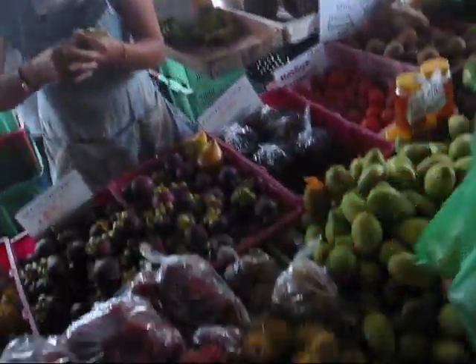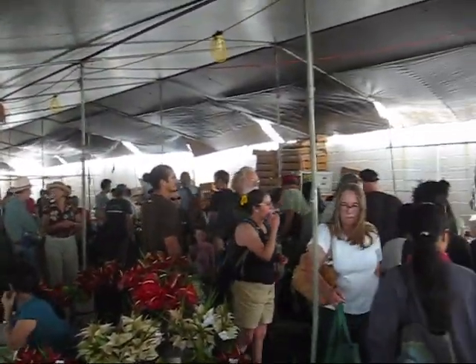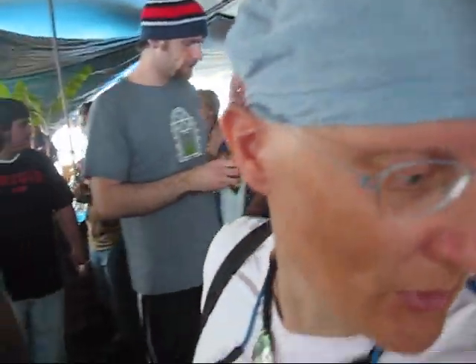Thank you. Alright, here — now we'll head out of the market, even though it's still going strong as you can see and it's going to keep going. And we'll try to get reorganized a little bit.